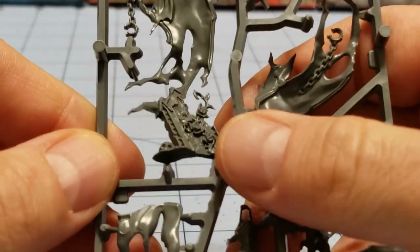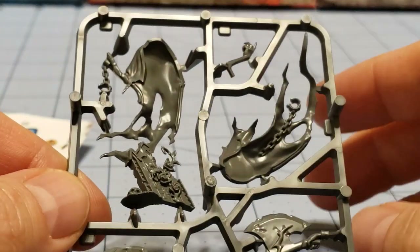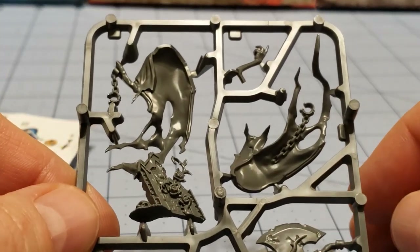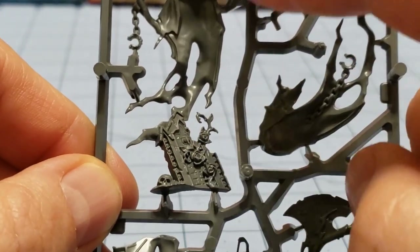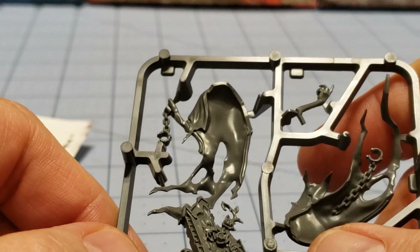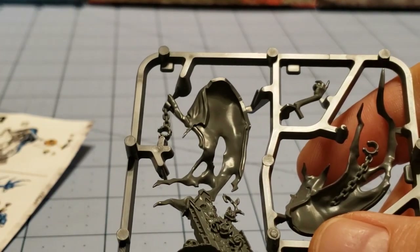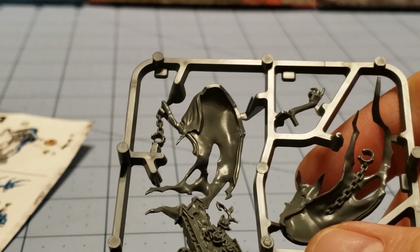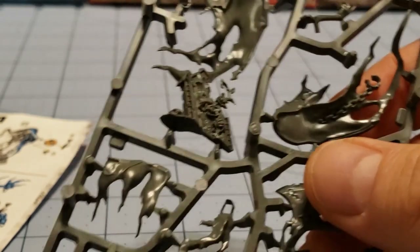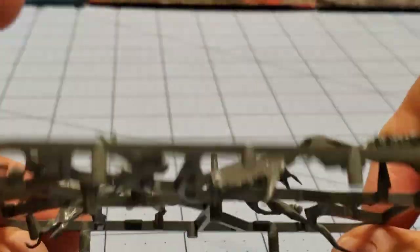One thing that always worries me with these Ethereal Nighthaunt ghostly-type models is how well they're attached to the base. I do like the fact that his cloak is actually attached to the tombstone that's going to go on the base. For example, the big Lady Alinder — the Morghast for the Nighthaunts — I just could not in good faith keep that model nearby, because it was just a matter of time before I broke her. It was a really nice model, and I did actually get it painted, but it just was not going to stay in one piece around me.